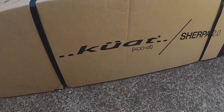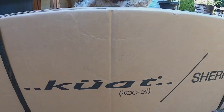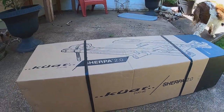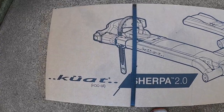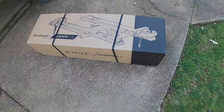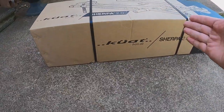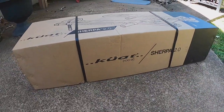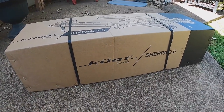All right, here we go. We have the Kuat Sherpa 2.0 - we're gonna try this as a bike carrier and my wife is loving this. This is part of her Mother's Day present. We're gonna unbox it, put it together, and see what it's all about. I'm not gonna use any instructions unless they're in there, and we're gonna see how difficult this is and how long it takes. Let's do this together.